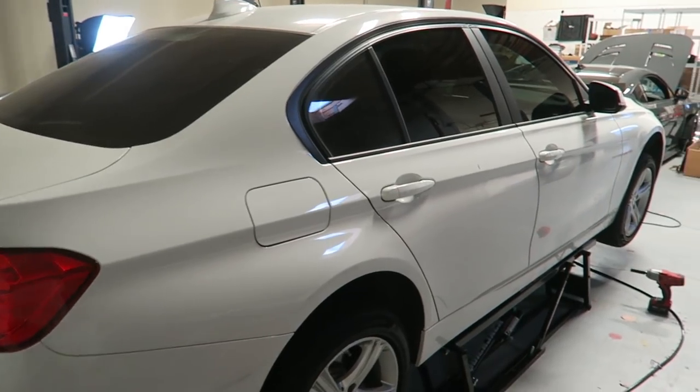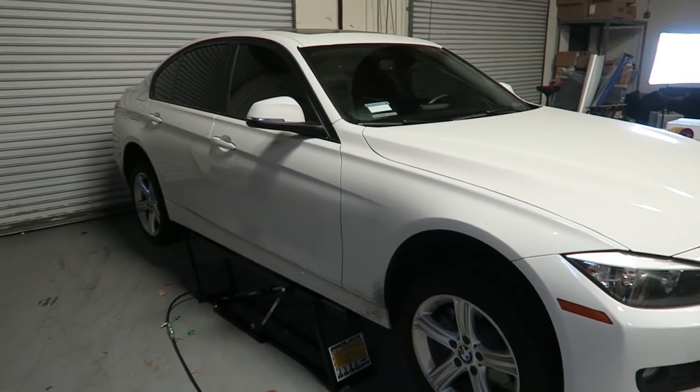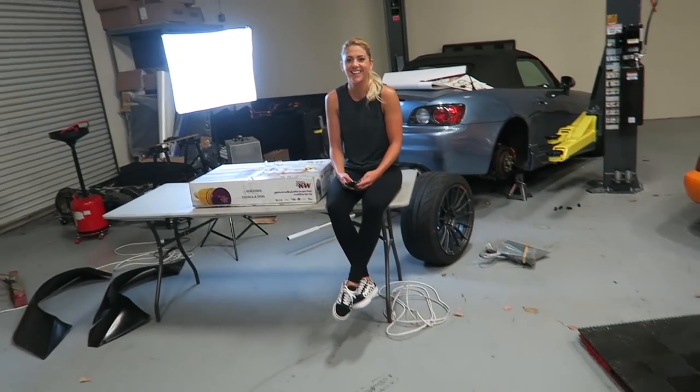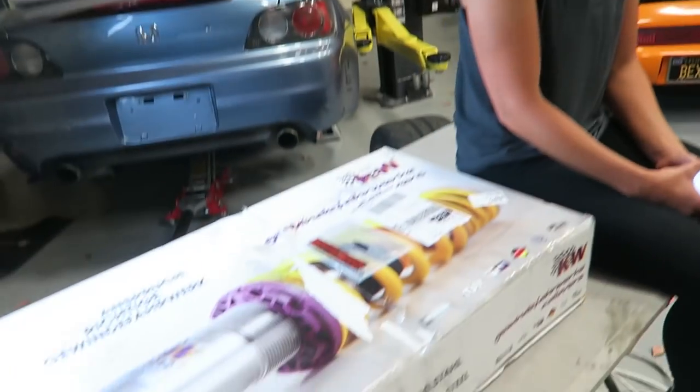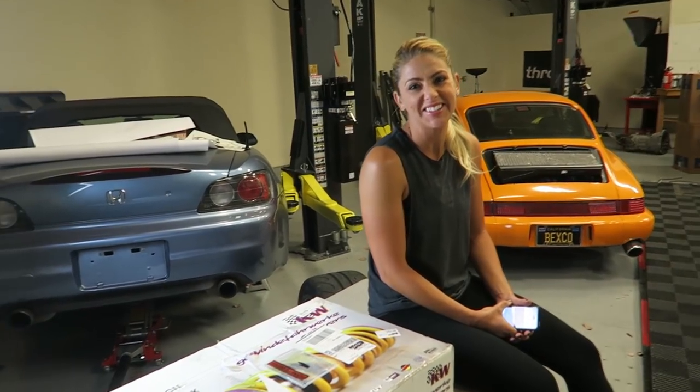What's up guys - y'all have been asking the boys of Throttle to get me on camera more, so I'm gonna go ahead and start today with a little installation of a set of KW Version 3 coilovers on my fiancée Courtney's new BMW 3 Series - 2015 328. It's a single turbo setup and it gets along pretty good. These are her new coilovers that KW was gracious enough to send our way for this car.